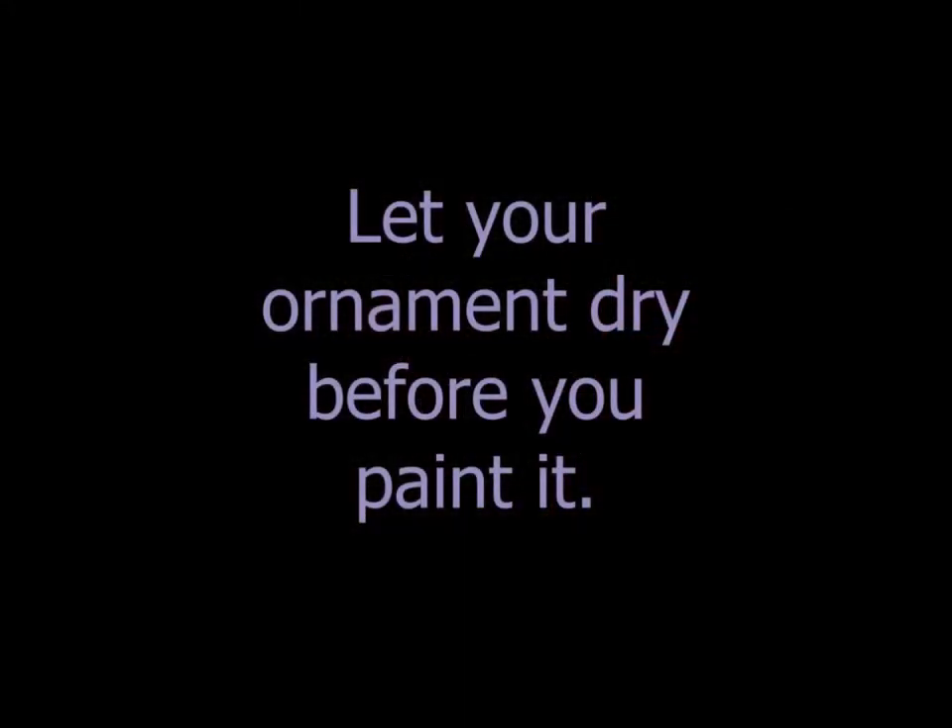You now need to let your ornament completely dry before you paint it, so just go hang him up somewhere and let him dry for a day or two.